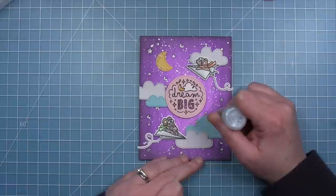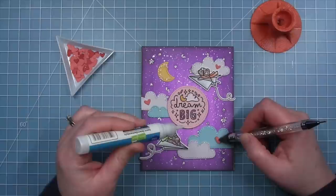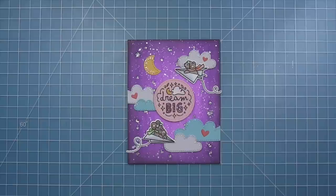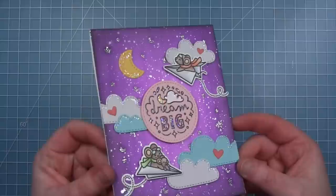I'm adding some glitter to areas of my sentiment — the letters, the little moon, and a line of glitter along the top of the clouds. Then I pulled out little hearts cut from guava cardstock and added a few of those for little pops of pink. Here is my finished card with that whimsical nighttime scene and cute little mice flying around — it goes perfectly with this new Magic Messages stamp.